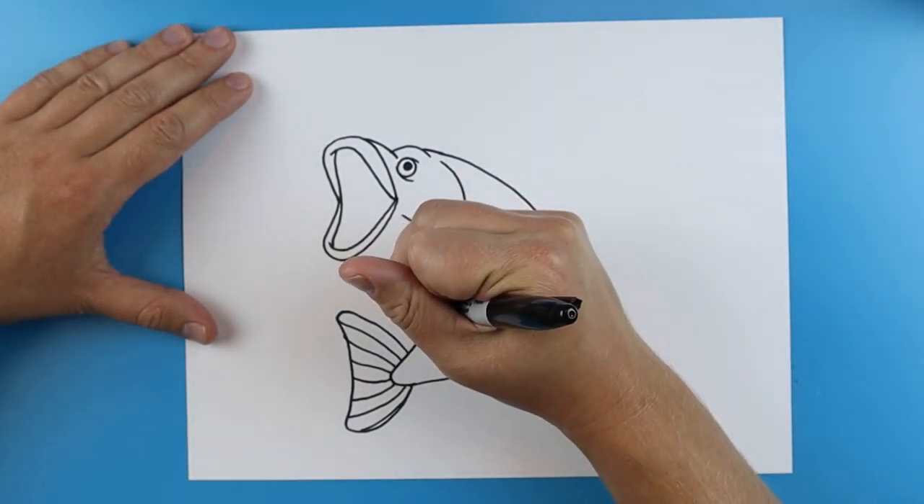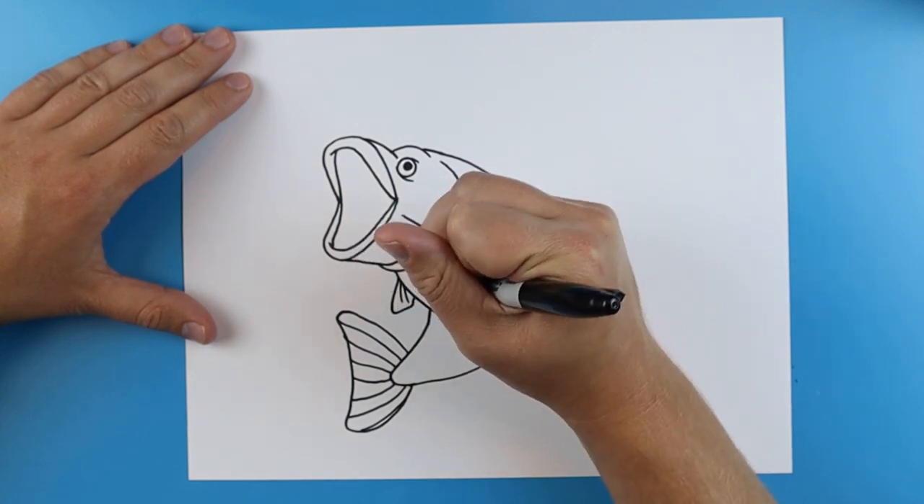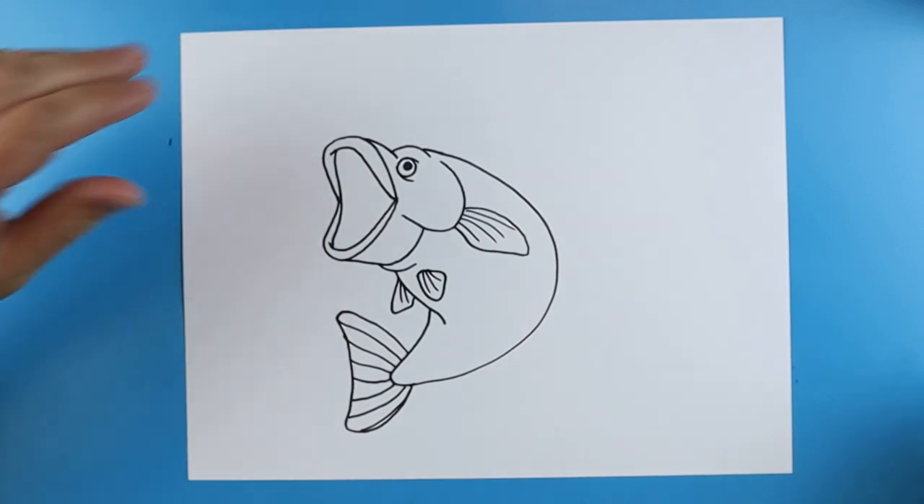I want to add a little line that goes down and up here and the one's just going to go down, up, and kind of come around almost like a triangle and add some little lines onto it.